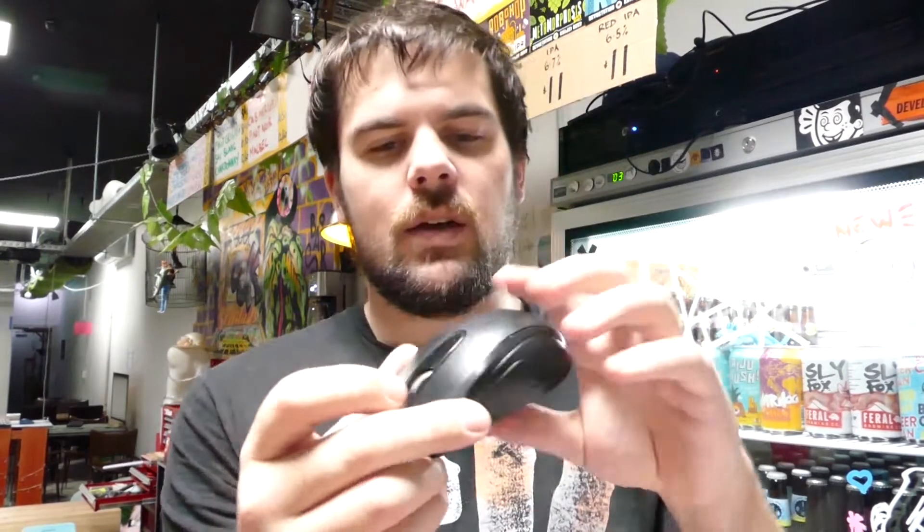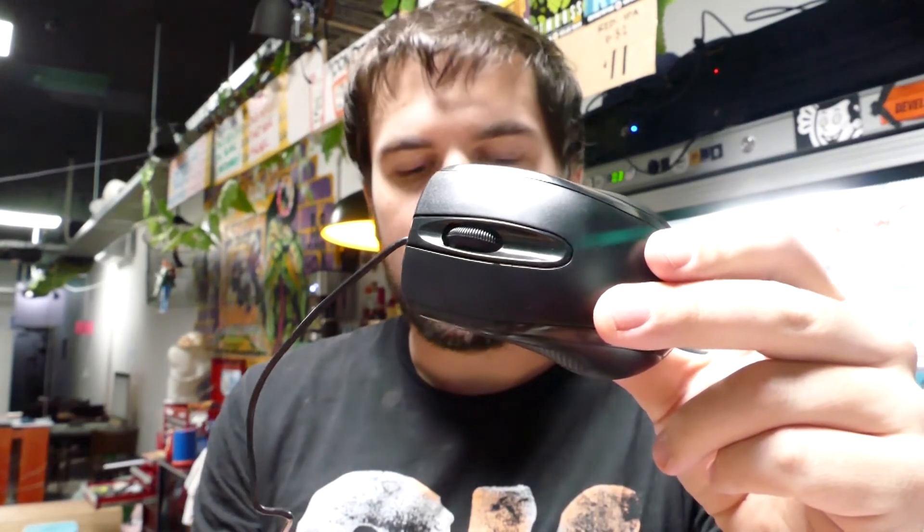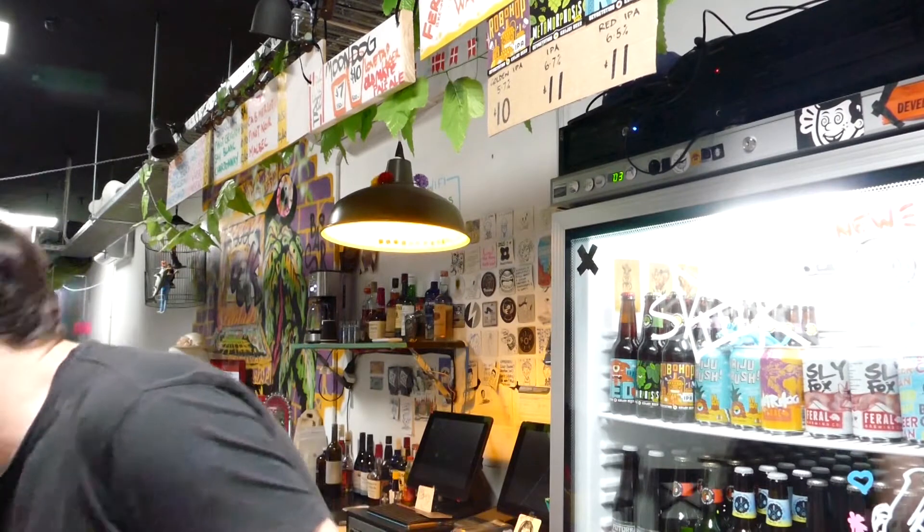These mice are about $5 from Kmart. They're really standard — left click, right click, middle click, scroll wheel. Pretty simple. They also have a very easy single screw underneath the little asset tag sticker.